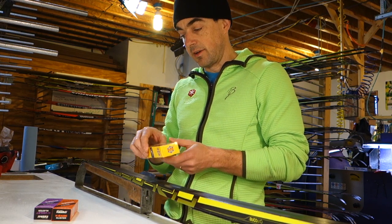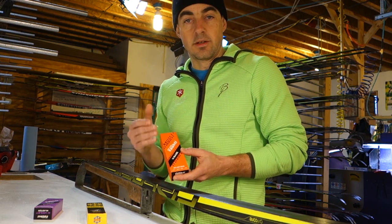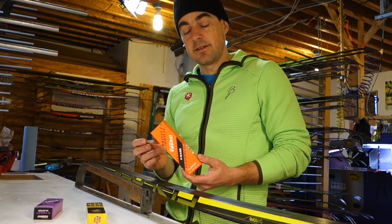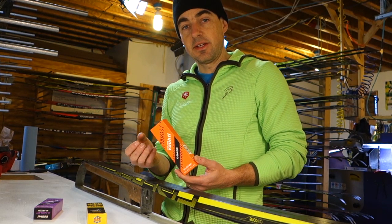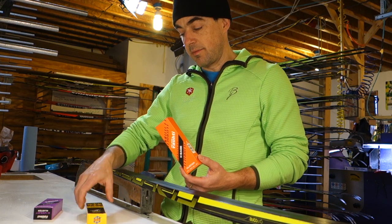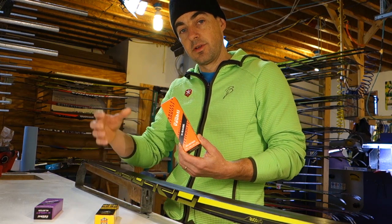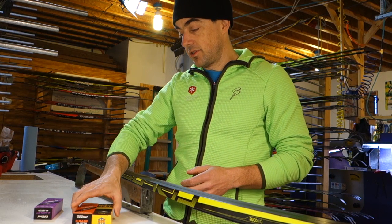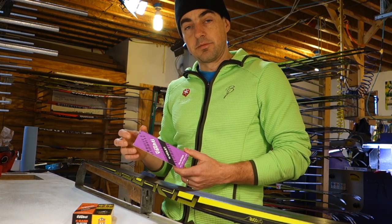It's really important to have some sort of transition layer between the chola and the kicking klister. A lot of people use something like Rode Special Violet, but I've really come to like this Vauhti K Base klister. It doesn't have any kicking ingredient in it, so it tends to be very fast, but it's got real elasticity and holds the kicking klister in place better than anything I've used. The combination of chola to bond the klister job to the base, and K Base to hold the kicking klister in place, is really good.